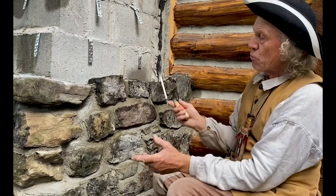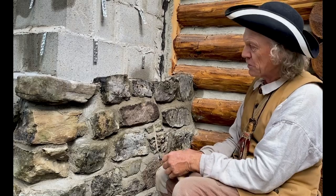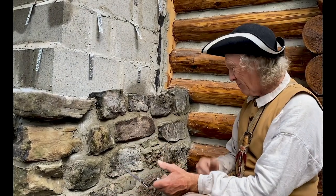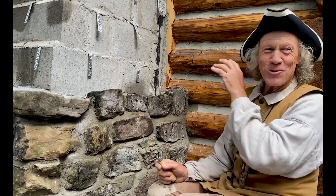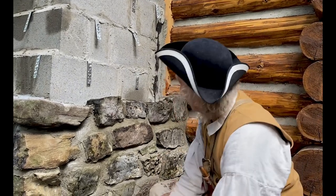I've got basically three rows of rocks done. It's a slow process around the chimney. Luke gave me some counsel here — I am definitely not a stonemason. But what I'm trying to do is stagger the joints so I don't get them all lining up, and I've done a reasonable job. The trick is, it's like a puzzle. I've got rocks strewn everywhere, but it's finding the rock that fits the spot.